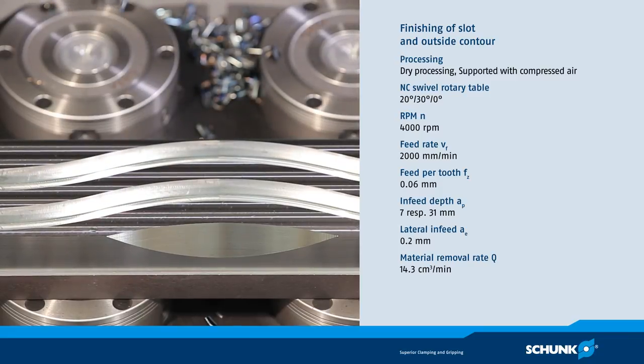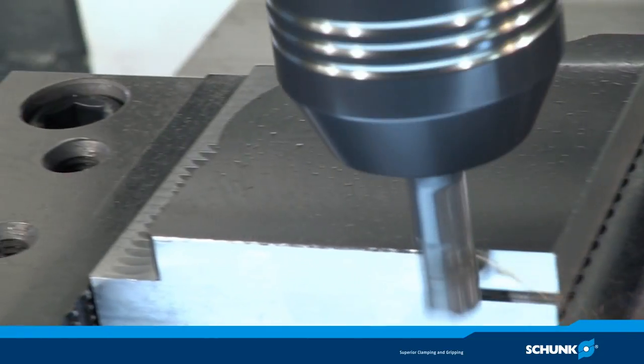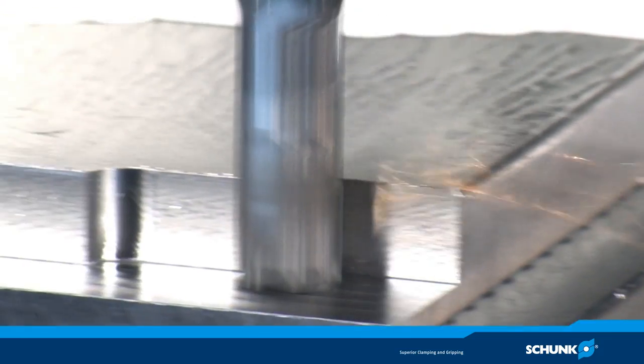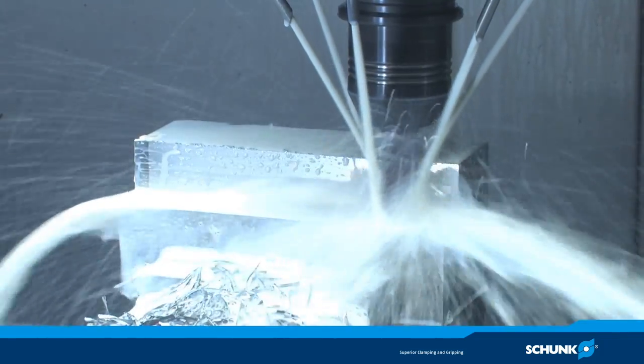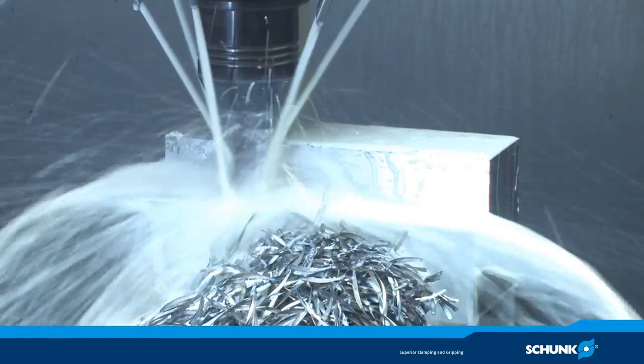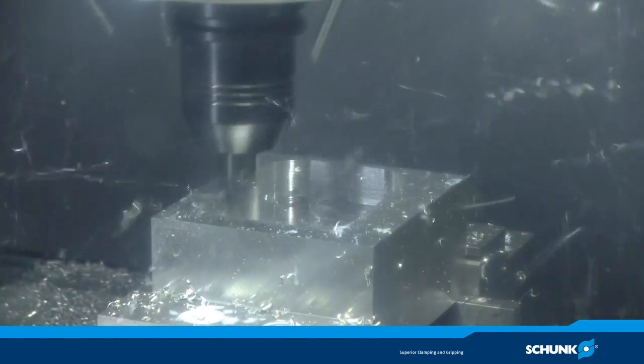The Schunk Tendo-E Compact hydraulic expansion tool holder is setting new benchmarks where ER collet chucks, heat shrinking tool holders, weld and mountings, and technically inferior hydraulic expansion tool holders cannot meet the demanding requirements of volume cutting economically.